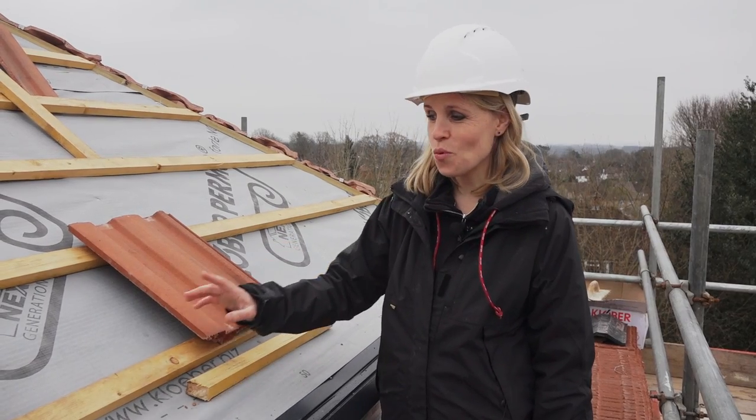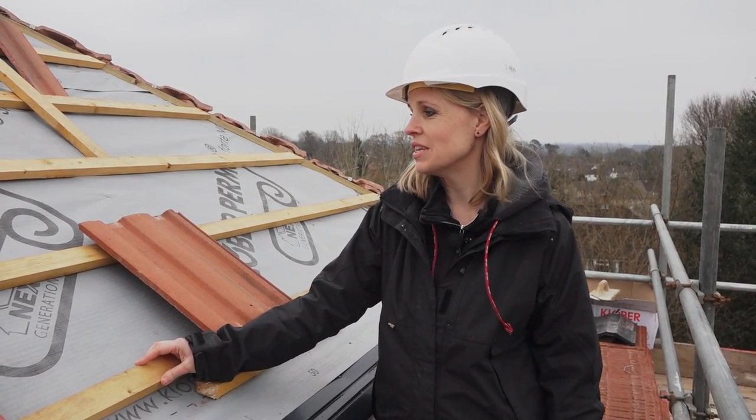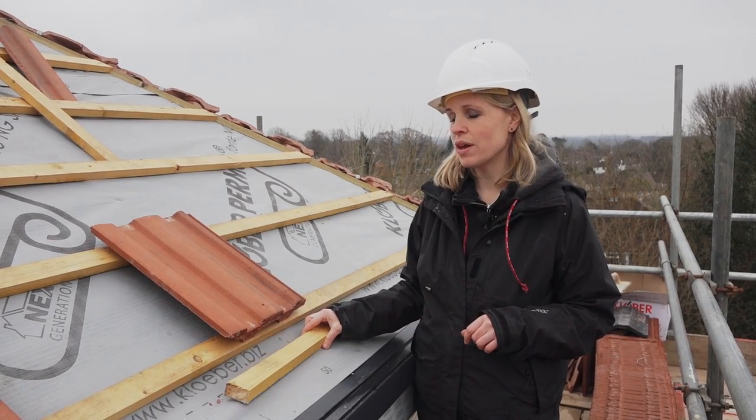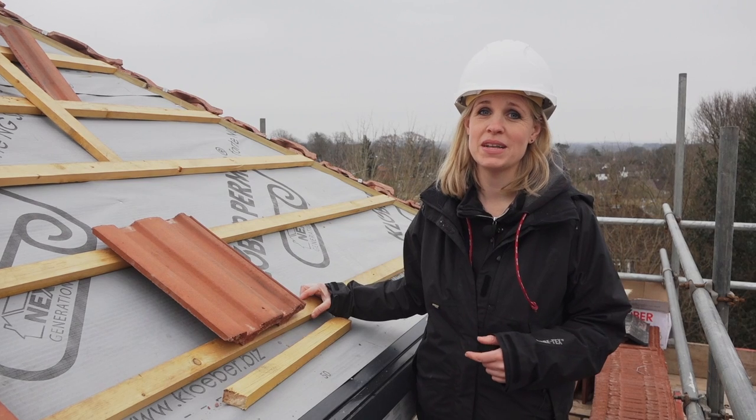Now the battens are what the tiles are fixed to on the roof, and although you can't see those, they're really important. You can get cheap battens but they can easily break if they've got things like knots in, like this one here. So it's better to spend a bit more and get graded battens which are built to last. Perhaps ask your roofer what kind of batten they're using.